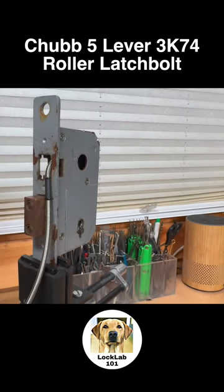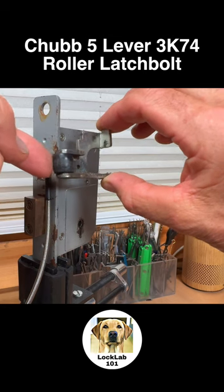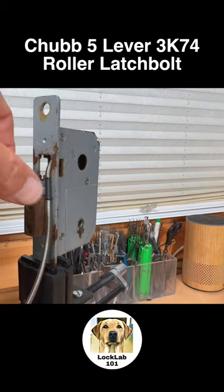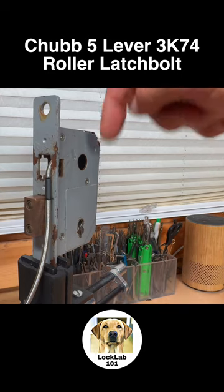This is the next lock that Liam has put in the box for me — the Chubb 3K74. It shares a lot of similarities with the 3G114, in as much as the lever pack is very similar, if not identical. The main difference is this lock normally has a roller latch at the top, but I've taken that out and fitted a scope which is looking at the top of the levers.